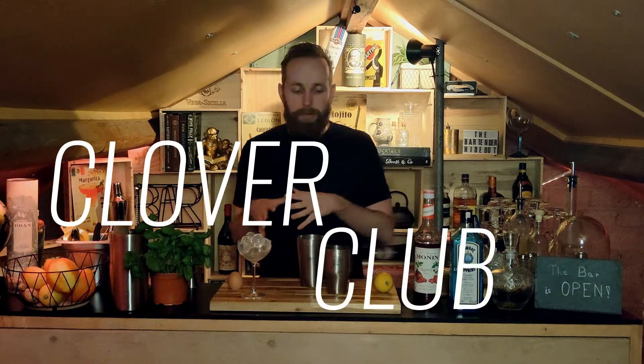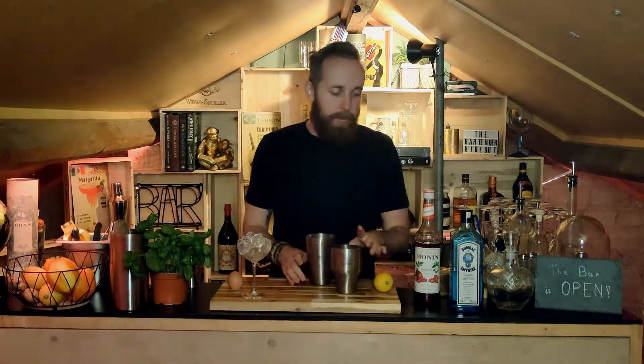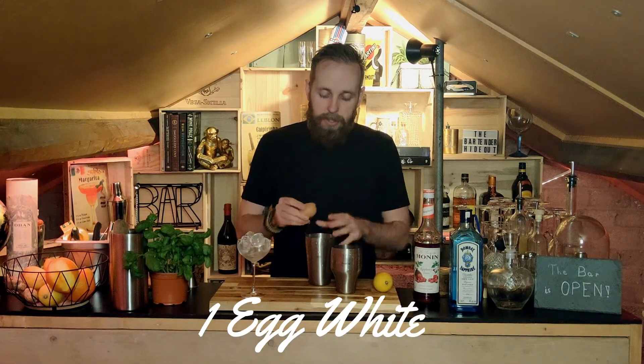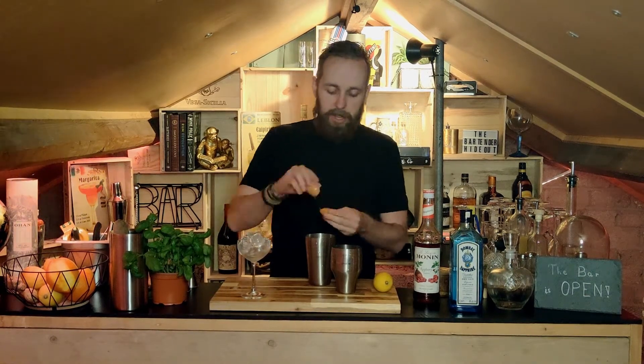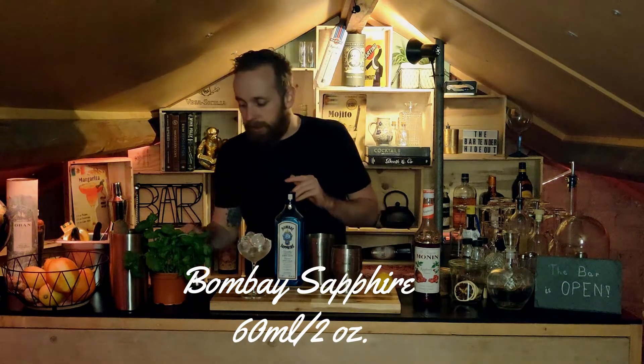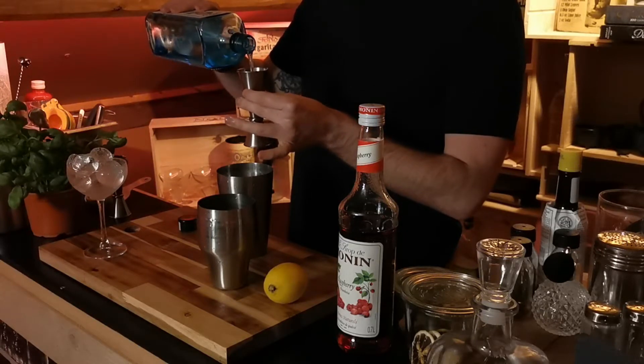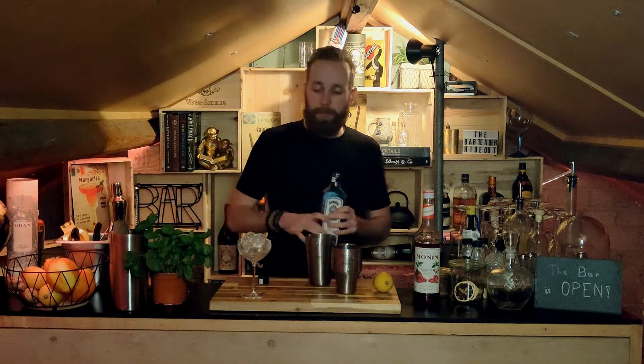Let's get going with easy cocktail number one. We are gonna start off with the Clover Club, which is a really nice gin cocktail if you like it a little bit sweeter. Again we're down to about four ingredients so super easy. Our main ingredient is gonna be our gin — I'm using a Bombay Sapphire. You can use whatever gin you want; this one is a little less outspoken so the rest of the flavors in the cocktail come out a little better. You'd want one that's not too overly herbal.